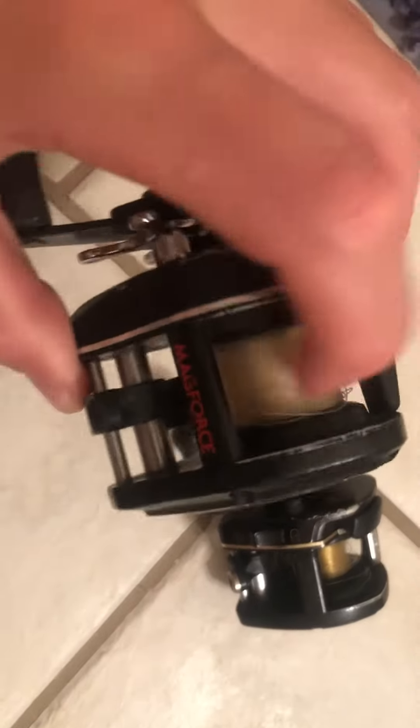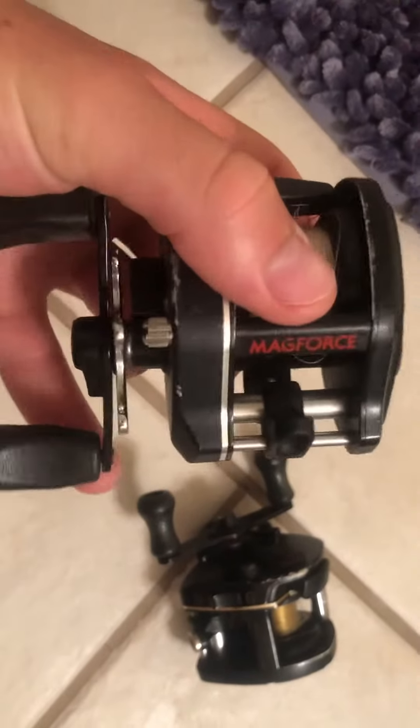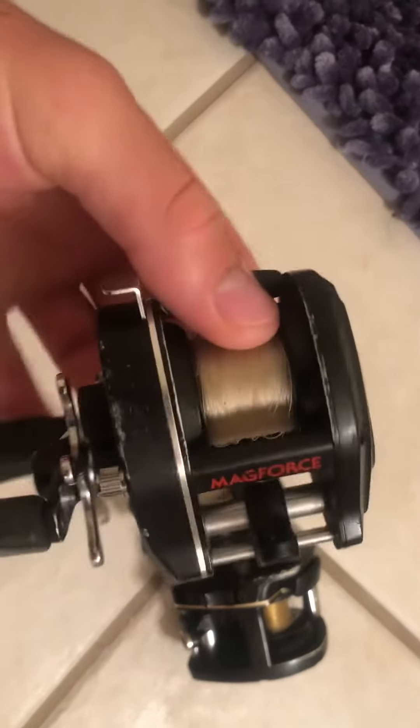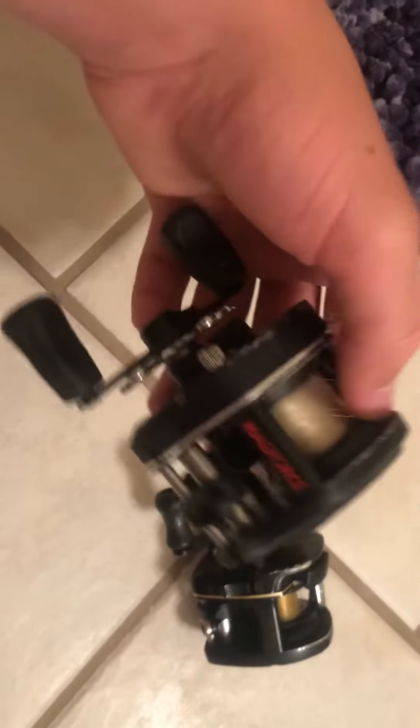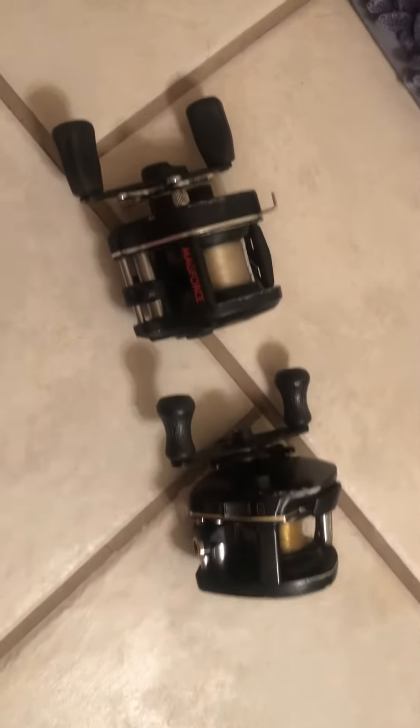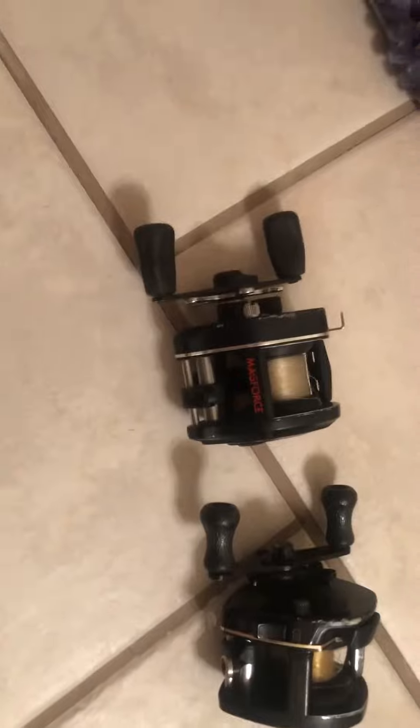Now I'm no genius on bait casters — I actually don't know that much about them. I've got one deep sea bait caster that I didn't know anything about; I was going to use it for catfishing, so I ended up buying it off Amazon. Turns out it's a deep sea fishing bait caster and I have no clue how to use it.